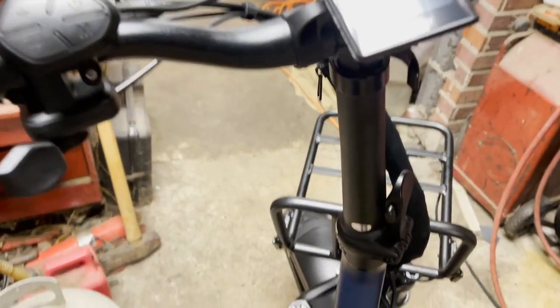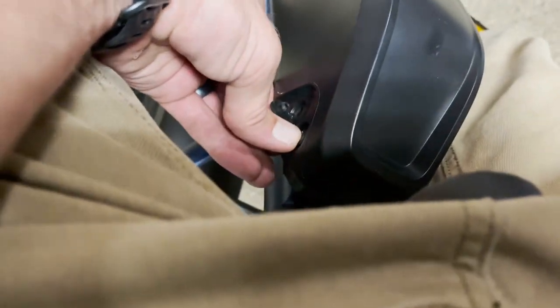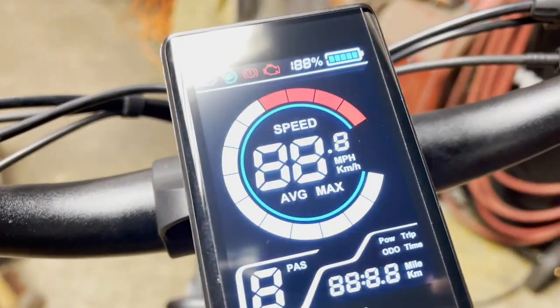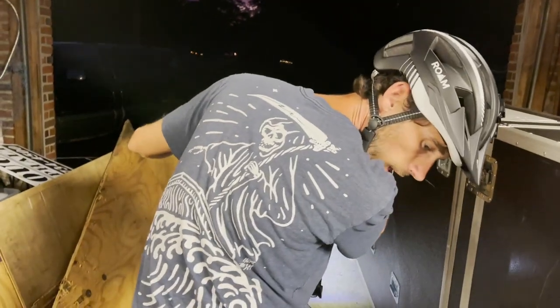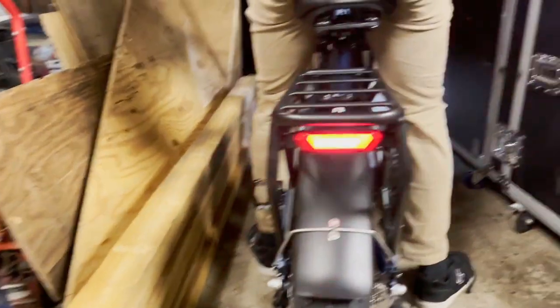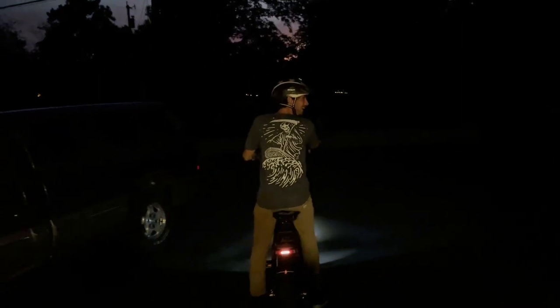Time to fire it up for the first time. Hold the power — oh, because there's a switch on here you gotta turn on. I forgot to tell you about that switch. All right, switch on, hold this. Boom baby! Whoa, these brakes are nice. Oh, check out those tail lights — yes! What a nice bike. Okay, instant power.